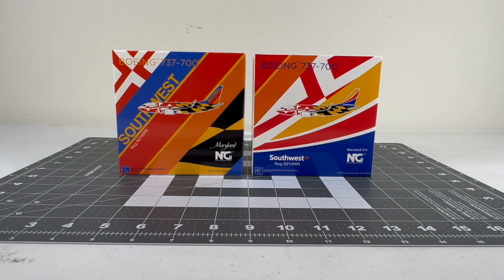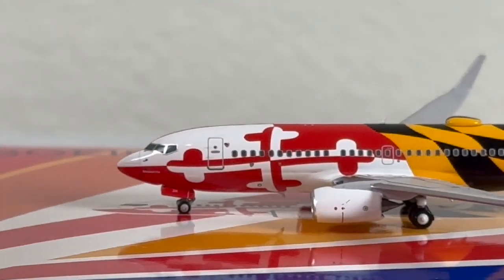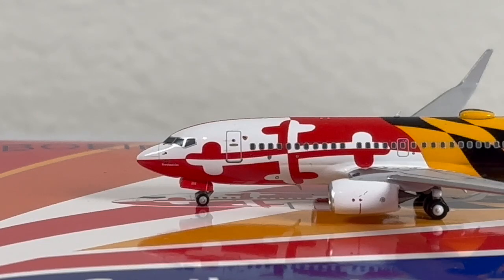I'll start off with the heart livery first, and then after that I'll go for the Canyon blue last. Here is Maryland 1 with the heart tail, looking absolutely very nice from NG Models. Really glad to have the state livery in my collection. NG did a wonderful job creating this model. This model was released way back in the October 2021 releases, so it's about two years old. Really fortunate to have her.